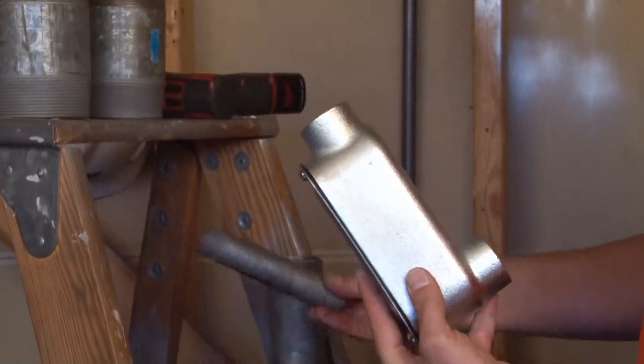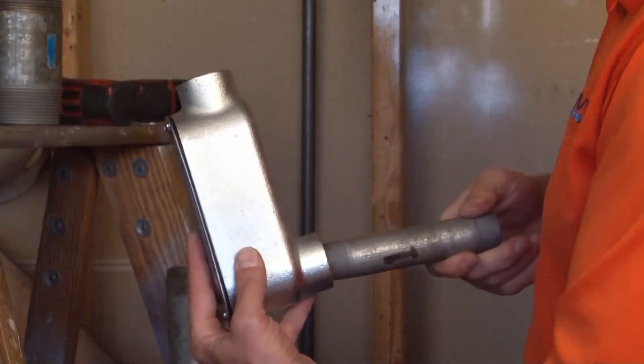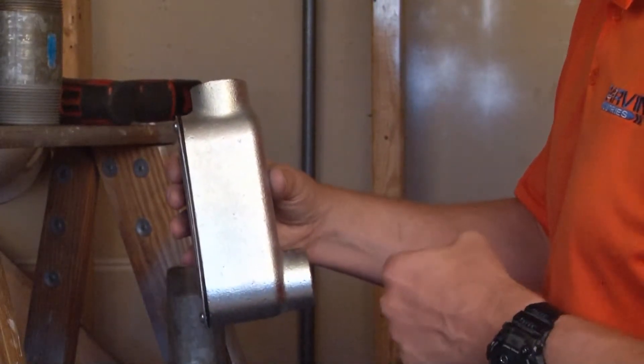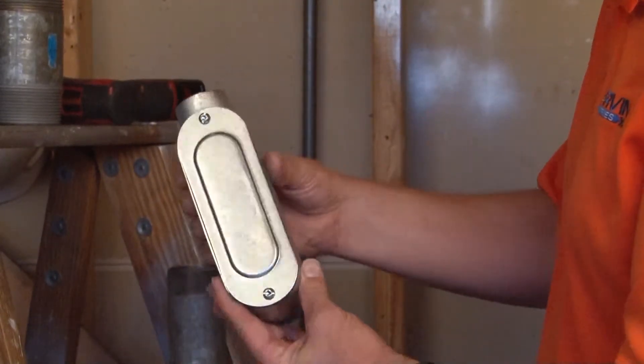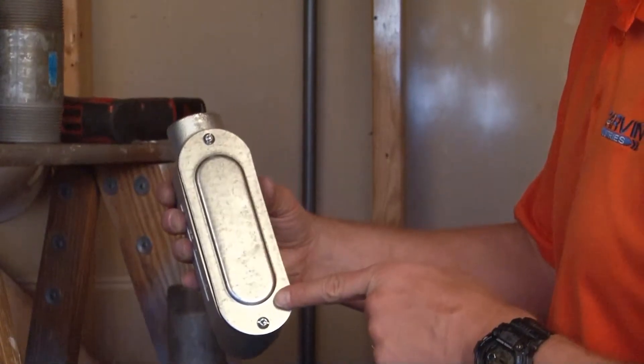This is meant to be used with inch-and-a-quarter conduit that enters and screws right into the threaded hubs, creating a 90-degree turn. Once your conduit is tightly secured in the threaded hubs, you simply remove the steel cover and gasket by loosening the set screws.